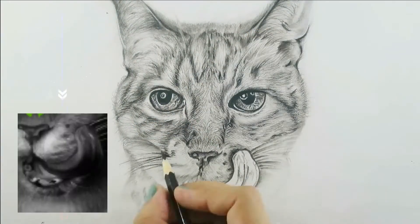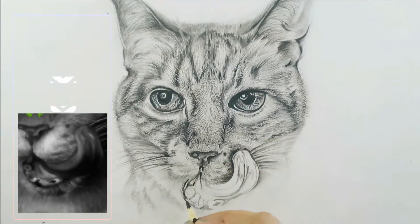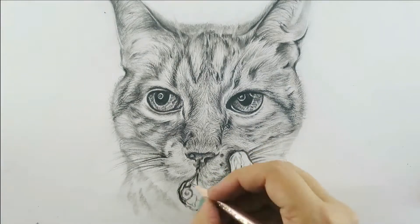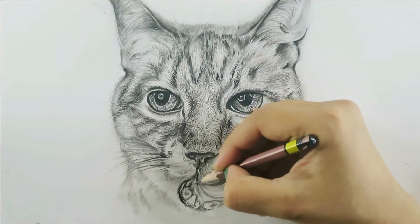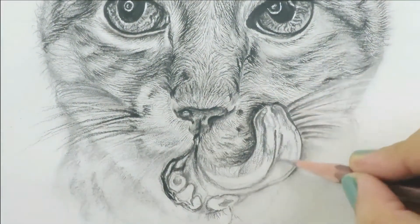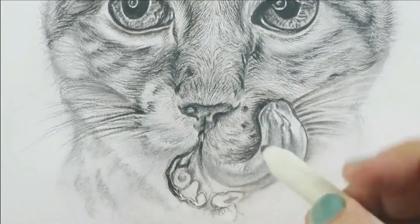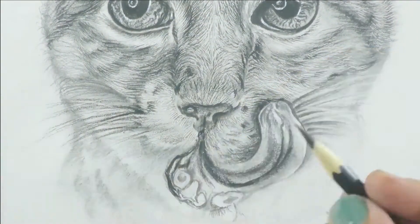Now I'm going to work on the cat's mouth drawing. I'm using a black pencil by Faber-Castell to add the first darker value, and then using an HB pencil I'm going to add the mid-tones in the tongue area, especially the textured parts, just by following the reference photo. Then with the blending stump I'm going to blend everything out.